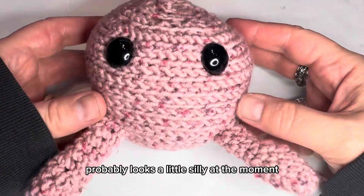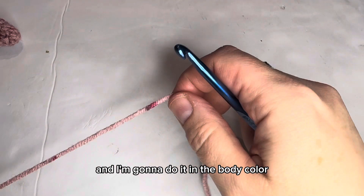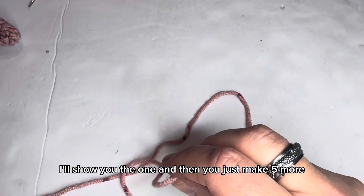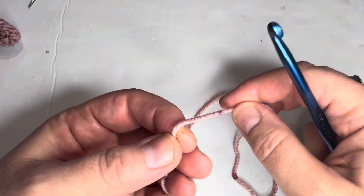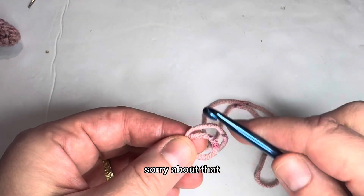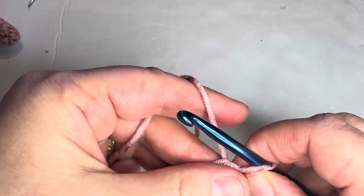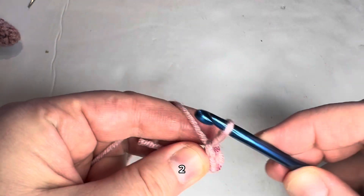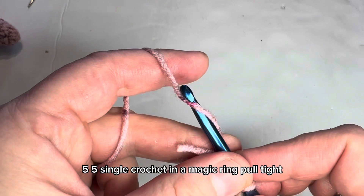Here's what we have so far — it might look a little silly right now, but once it's all put together it's going to look amazing. Now we're going to make six legs. I'm doing them in the body color, but you can use any color. Start in the magic ring and put five single crochets in it.